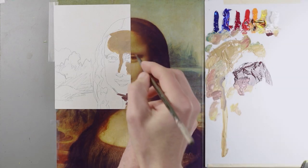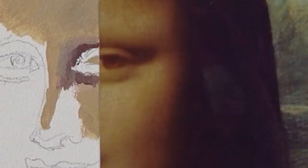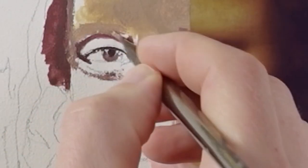I think I'll try and work on her eye next. The darkest part seems to be about right here. One interesting thing is the whites of her eyes are pretty much the same color as her skin.